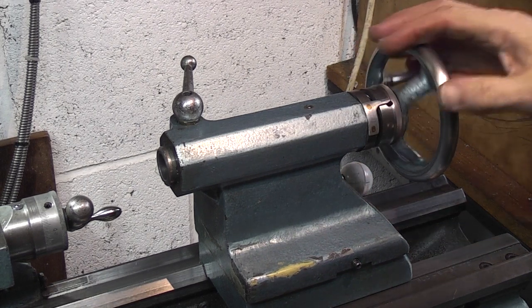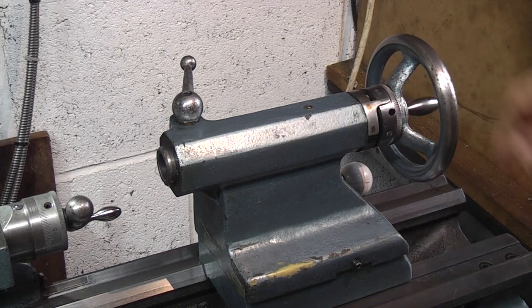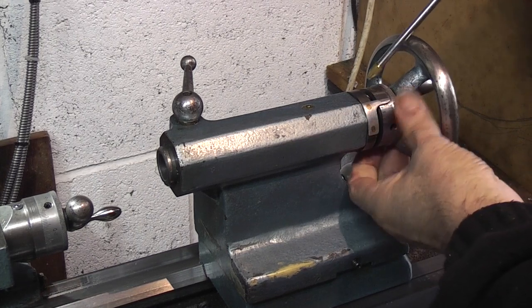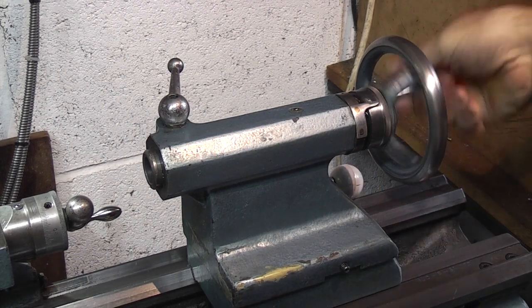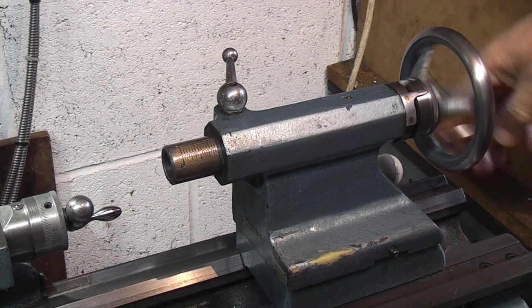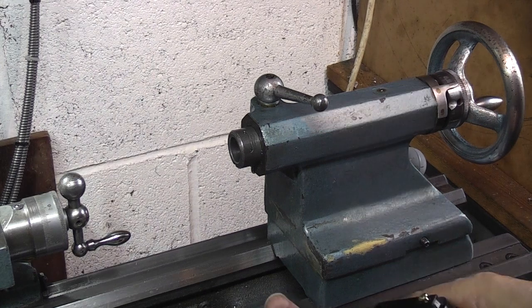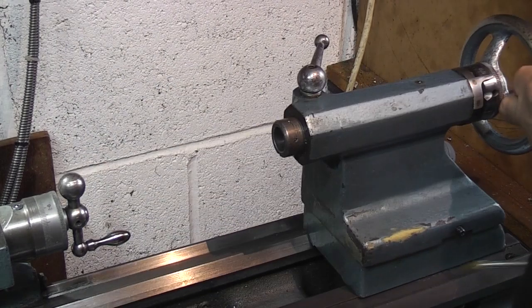So let's start with the tailstock. I have added this on myself so yours probably won't have this. The two points that you oil on the tailstock: one is on the top here and the other one is at 45 degrees on the end of the spindle. If you wind it forward you should see in the groove on the top some oil, and I'll put some on the slideway which I've just cleaned and on the V.